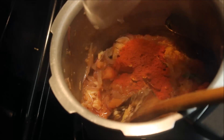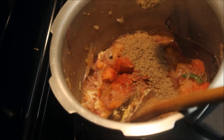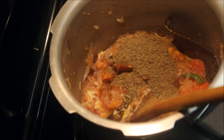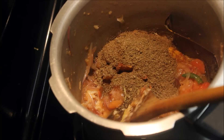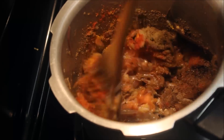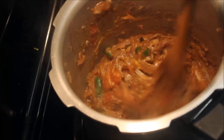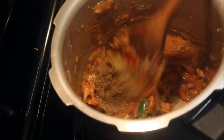Add 1 teaspoon of salt and 2 teaspoons of salt. I'm going to share the recipe.